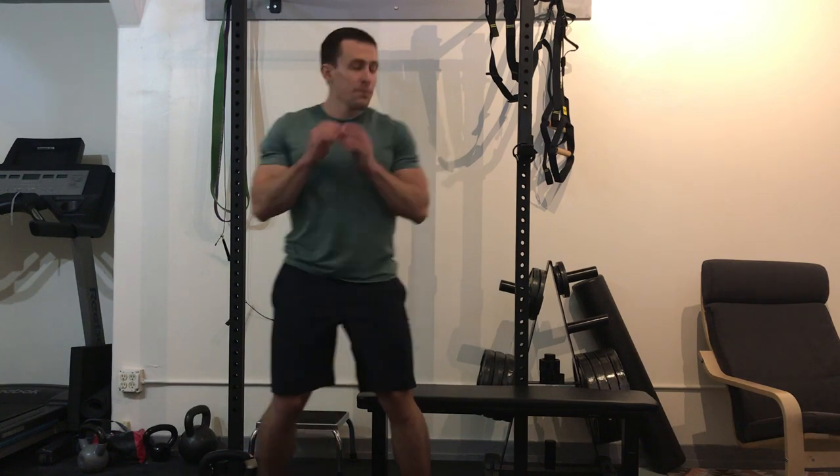We're going to go over the goblet squat today, which I think is a great introduction to squatting. It helps develop the proper torso position, and if you go to a bench — which we're going to show today — it helps develop the proper patterning of the hips and gets the posterior chain engaged.